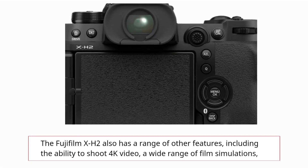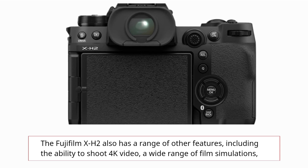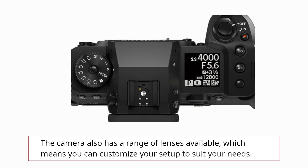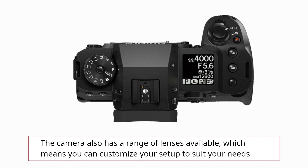The Fujifilm X-H2 also has a range of other features, including the ability to shoot 4K video, a wide range of film simulations, and a high-speed continuous shooting mode. The camera also has a range of lenses available, which means you can customize your setup to suit your needs.